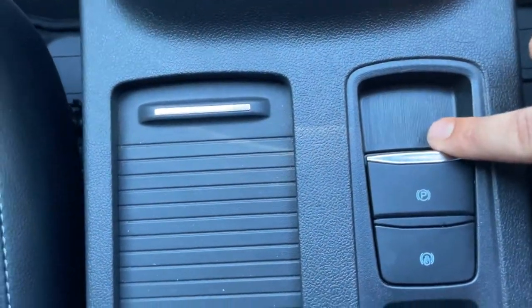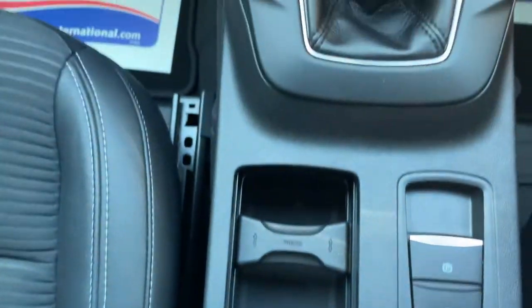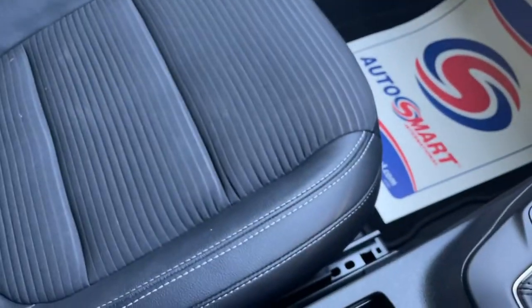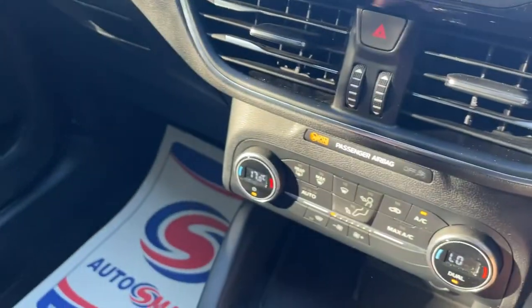Down here we have your electronic handbrake and active vehicle hold function. Ford has some lovely adaptable cup holders, so whatever drink you have, clamp it in and keep it nice and secure — nothing worse than having nowhere to put a beverage on a journey. There's also a nice deep storage unit. I think I've covered quite a lot, ladies and gentlemen.